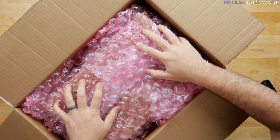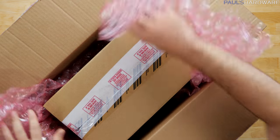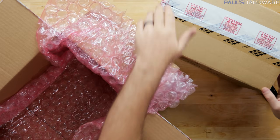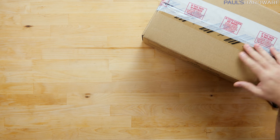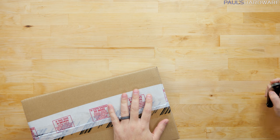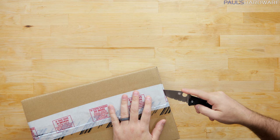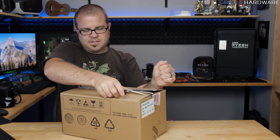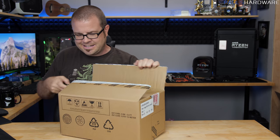AMD has Vega on the horizon — it's supposed to be launching very soon. Inside the box is a box inside a box. Doesn't look like there's much else going on in that outer box. I did remember my Spyderco today, thankfully, so let's dive right in and see what's inside.